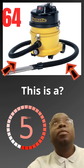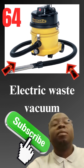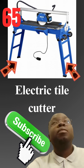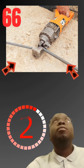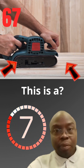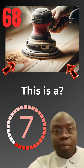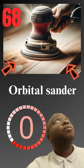This is a electric waste vacuum. This is a electric rebar cutter. This is a metal sander. This is a orbital sander.